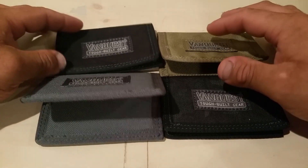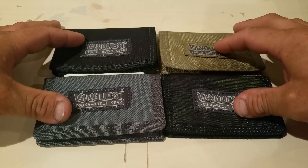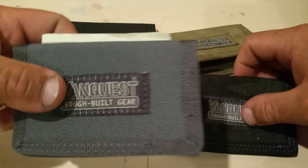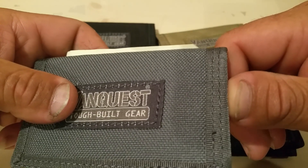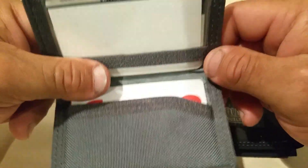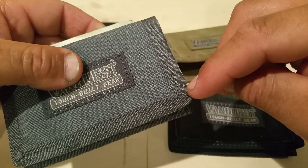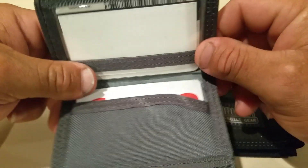What's up guys, I'm just doing a short review of the Vanquest Volt 2.0. This is the new version — it's double stitch, you can see right there. I don't have an old version, but if you guys do, you will see that yours is one stitch and this is double stitch.